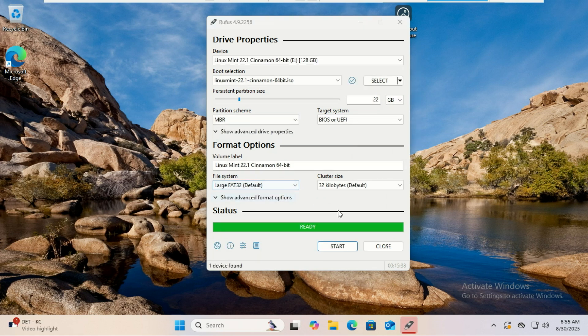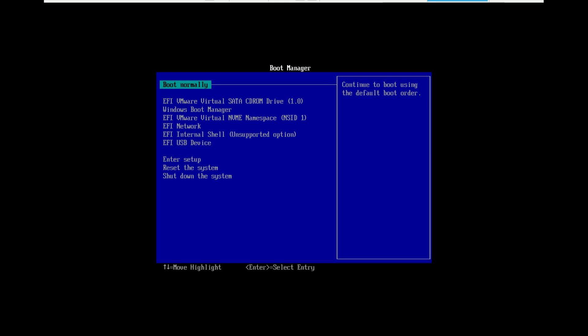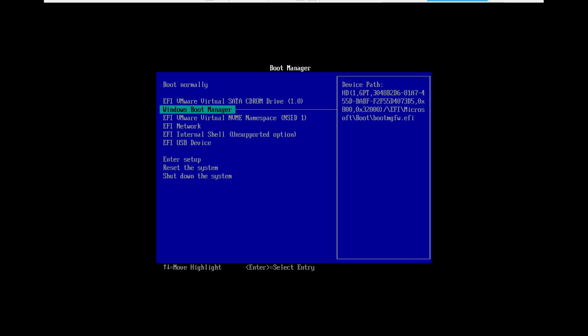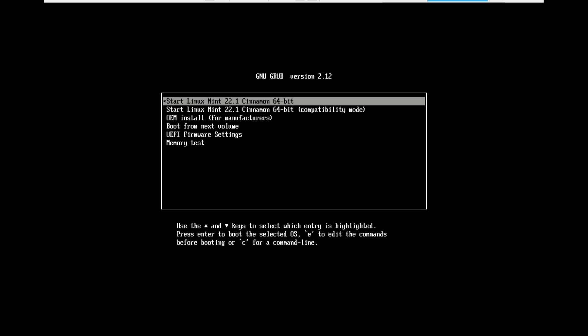Once it's done, restart your computer. Enter your BIOS or boot menu — usually by pressing F9, F2, F12, Escape, or Delete right after powering on — and choose the USB drive to boot from. You should see Linux Mint's welcome screen. Press Enter to boot into the live environment.